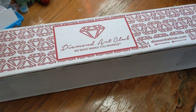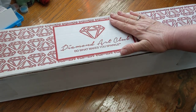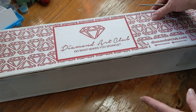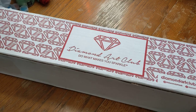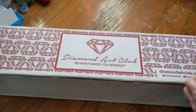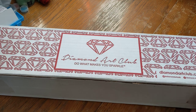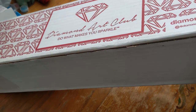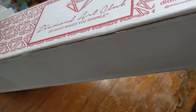Hey everyone, welcome back to my channel. We have another unboxing today — finally, right? It has been way too long since I've done an unboxing, but I have got several diamond paintings that I still need to unbox. So we're going to be getting to them eventually, gradually.